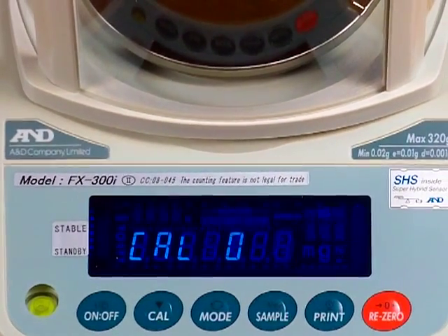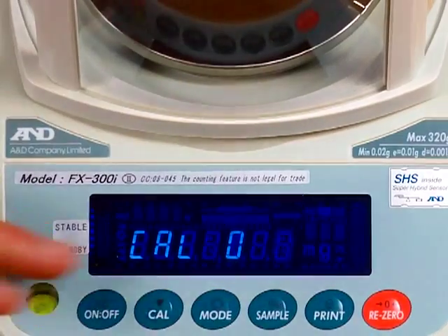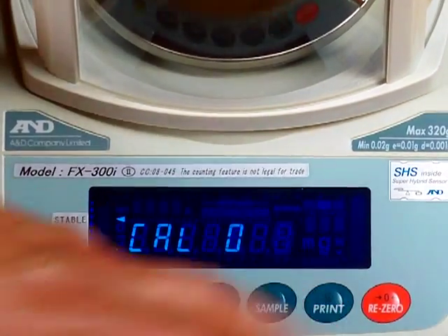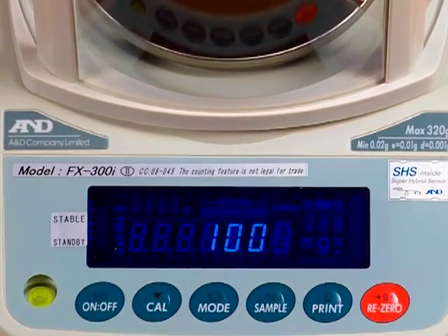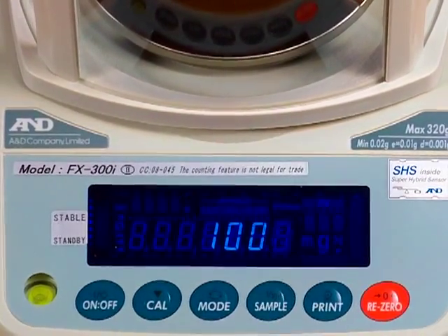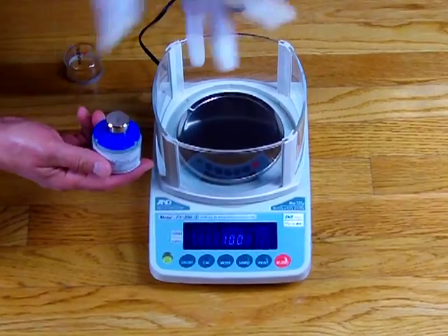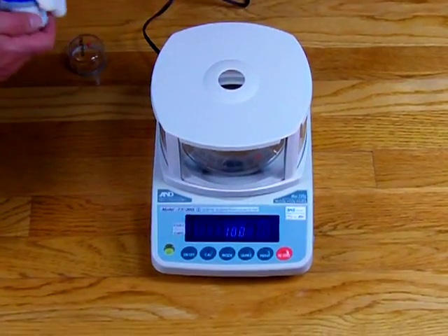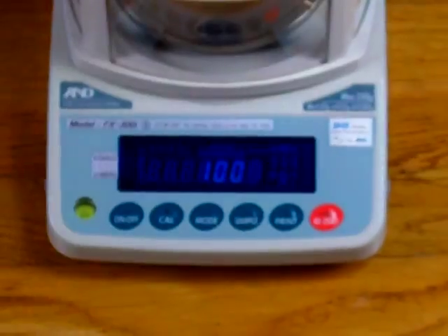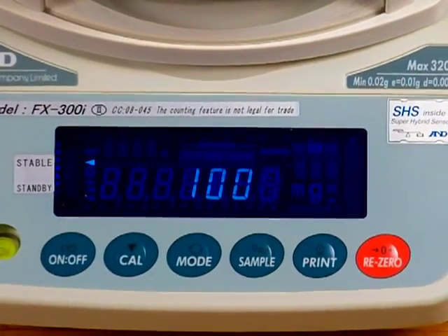We've stored the 100 gram value and we're back at CAL zero. To start the calibration, press the PRINT key from CAL zero. You'll see a little arrow in the top corner as it stores the zero reference voltage, then it flashes '100.' Now we need to place a 100 gram calibration mass — this is a Tromner class 1 calibration weight, which we sell. Put the glove on, place the calibration weight in the center of the balance. It shows 100 on the display. Press the PRINT button to store that value. We're getting a stable reading and it's storing the 100 gram weight.